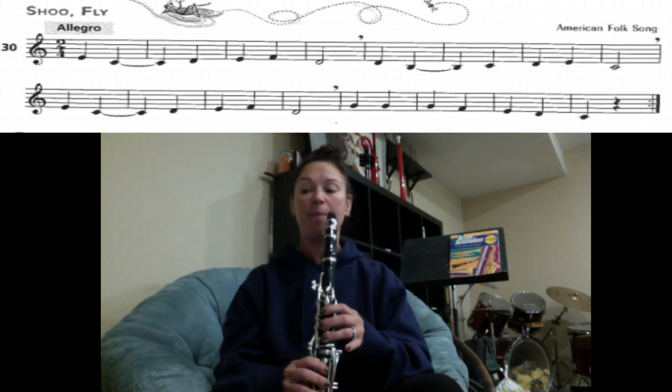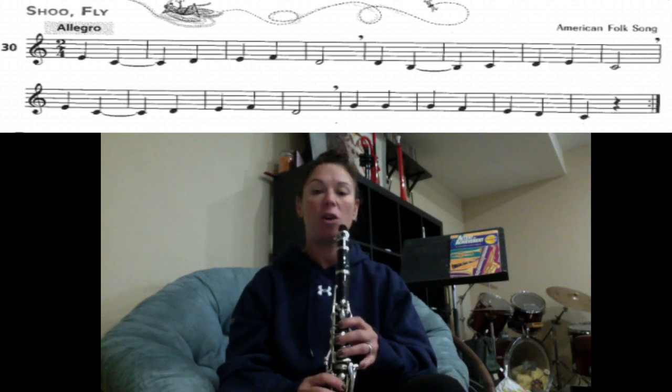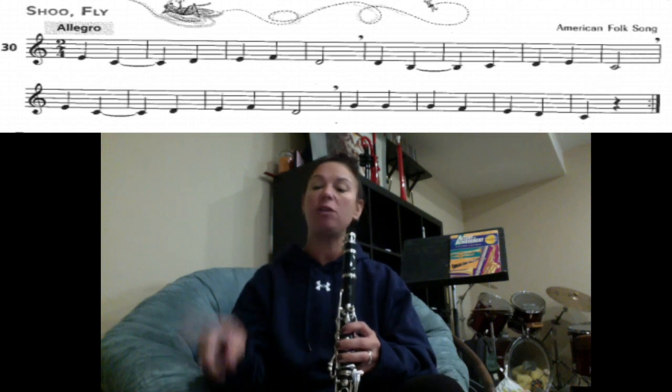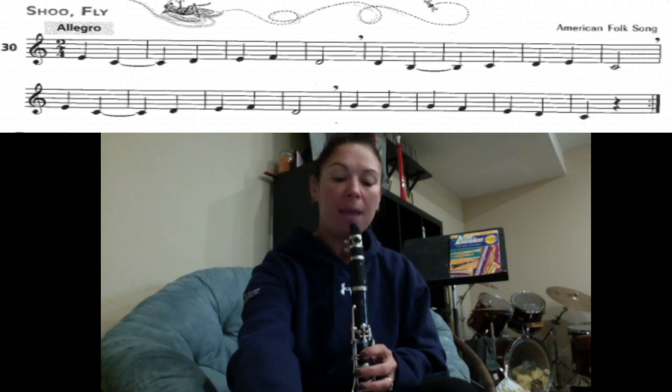Good. There is a repeat sign at the very end of the song. We're going to play through now with the metronome, and we're going to play the song twice. As soon as you get to the very end, you'll see the double dot — that means you have to go back to the beginning and play the whole song again. We're going to do this at a metronome marking of 60.